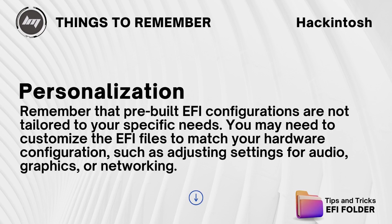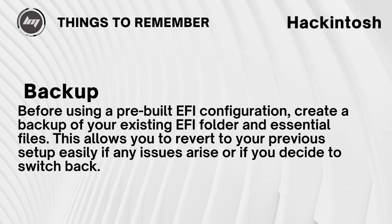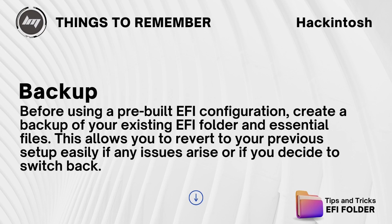Personalization: remember that pre-built EFI configurations are not tailored to your specific needs. You may need to customize the EFI files to match your hardware configuration, such as adjusting settings for audio, graphics, or networking. Backup: before using a pre-built EFI configuration, create a backup of your existing EFI folder and essential files. This allows you to revert to your previous setup easily if any issues arise or if you decide to switch back.